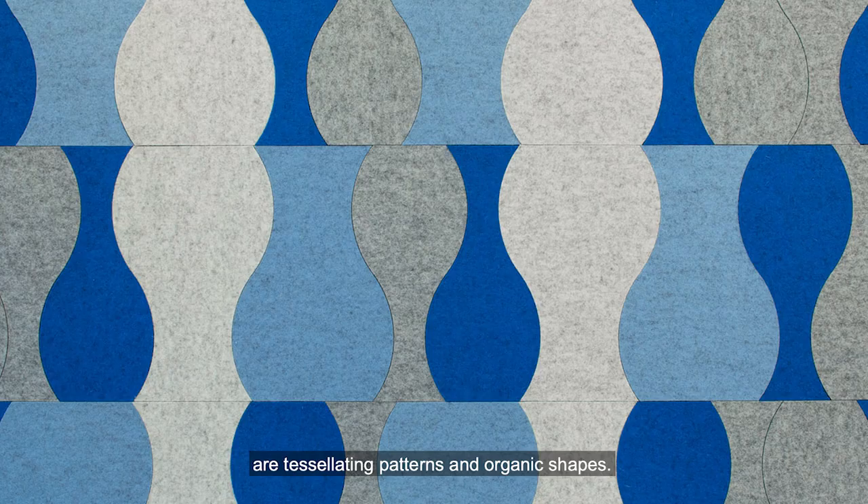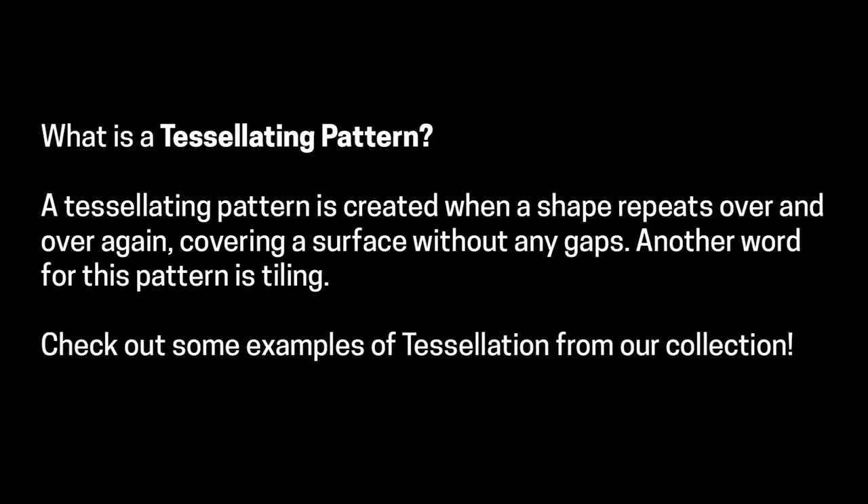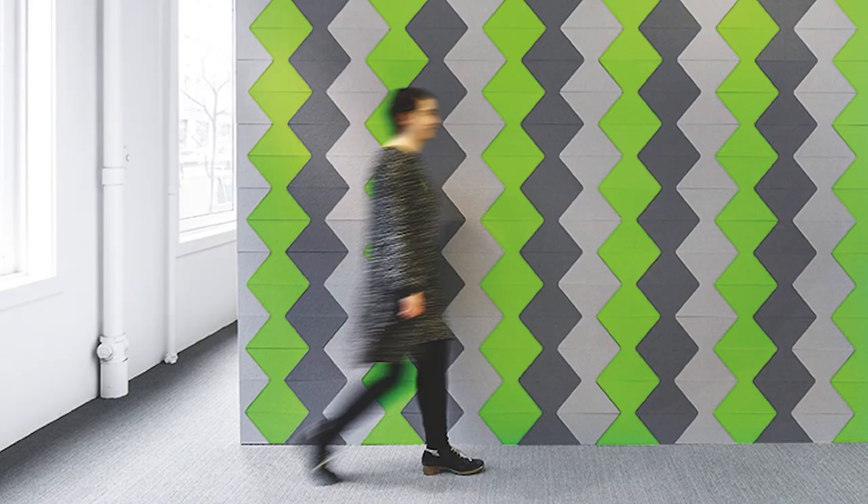Some of Zeisel's signature design motifs are tessellating patterns and organic shapes. You can see these occurring throughout the lifespan of her work. What is a tessellating pattern? A tessellating pattern is created when a shape repeats over and over again, covering a surface without any gaps. Another word for this pattern is tiling.